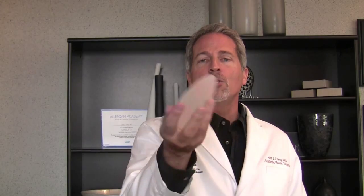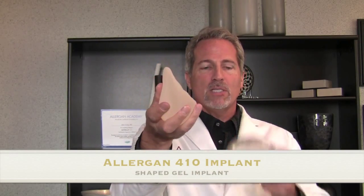Other times, there are certain situations when I actually want the teardrop or anatomic implant. You can see this one has a more teardrop shape, a little more anatomic like a breast — very different than this one here. But in some cases, I need the implant to help give me the anatomic teardrop result.